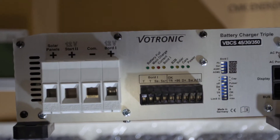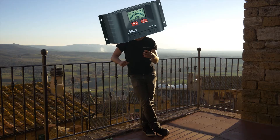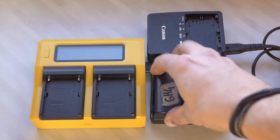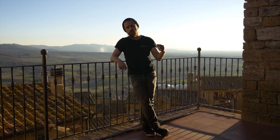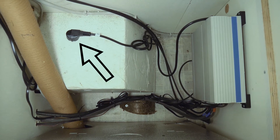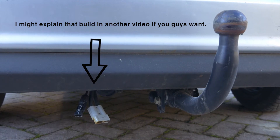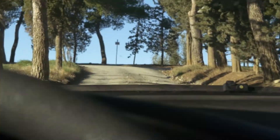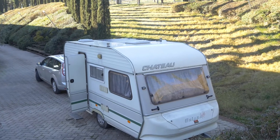For the charge controller I went with the Boutronic 350 Triple. If you have normal consumption you can probably get away with a normal charge controller, but since I'm using so much energy on the road I went with the triple. The special thing is you can not only use the solar from the roof — you can also get energy from a normal household to charge your battery, and you can also use your car to charge the battery.